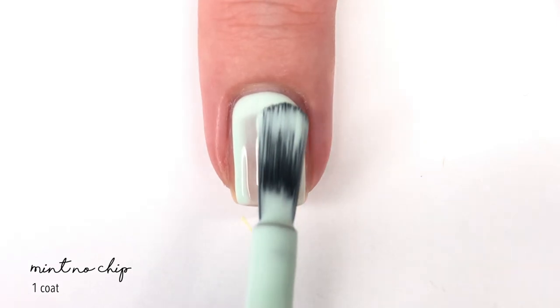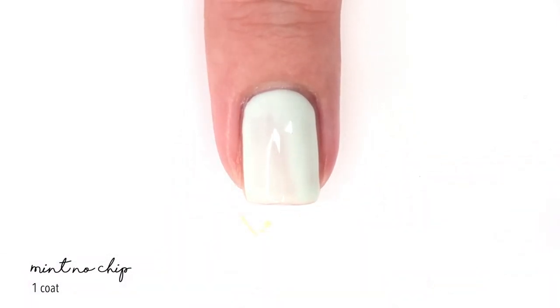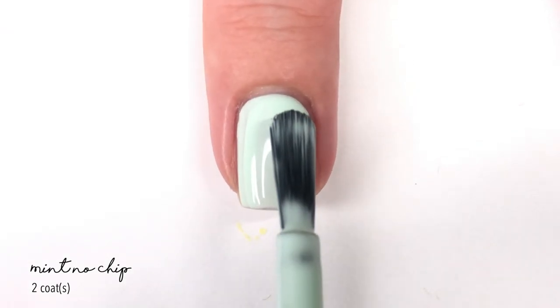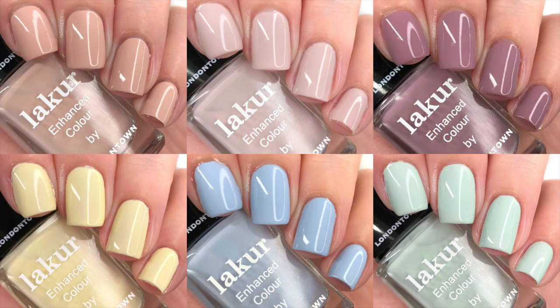The last shade is called Mint No Chip, and this is probably one of my favorite minty polishes I've used recently. It really does feel like a mint green you'd see in an ice cream and it covers really nicely in two coats. Overall all of these new releases are really nice, so if you're in the mood to shop for neutral, muted-toned nail polishes, these are really great.